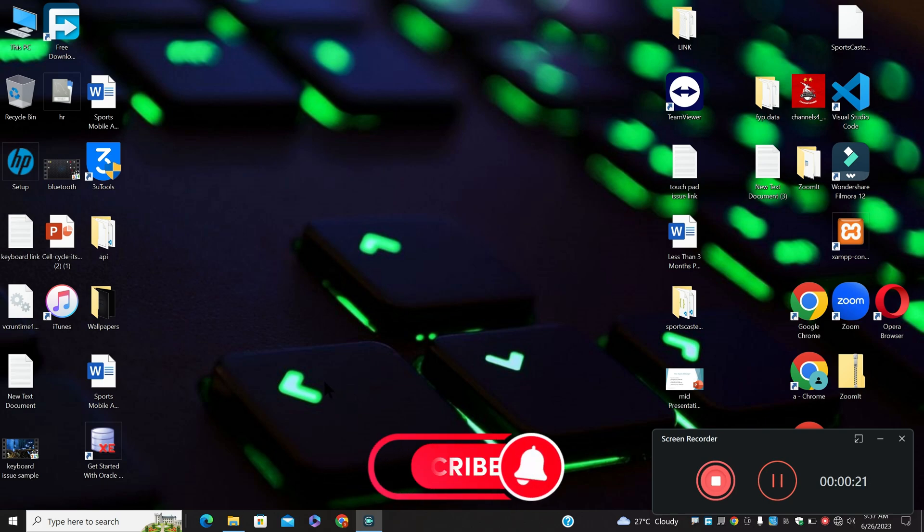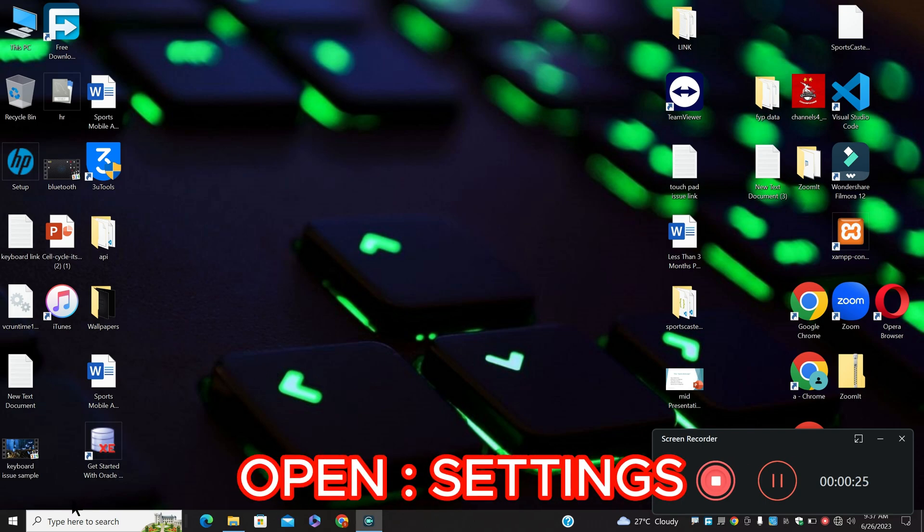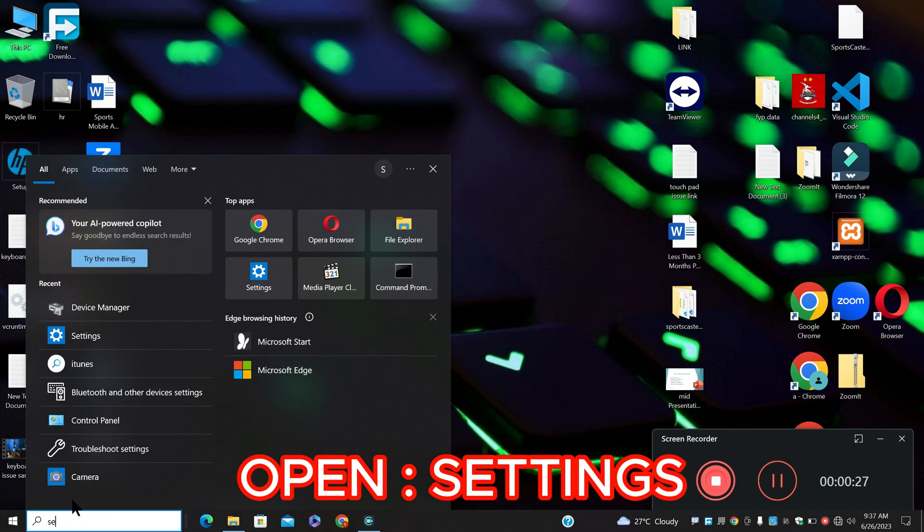Before I jump to the video, if you are new to my channel, don't forget to subscribe and press the bell icon. Let's watch the complete video, follow all the steps and learn it.